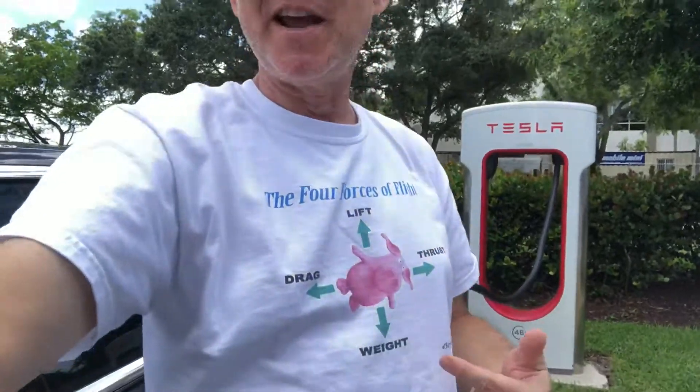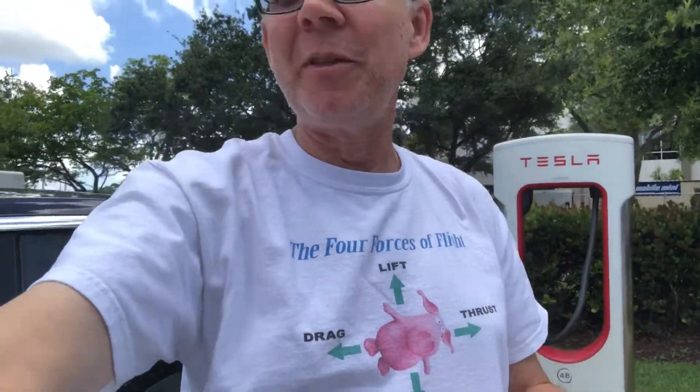It's another day and they've set up for another launch. So my son and I decided we're going to take another trip and give it a shot. We're charging up at a supercharger and I've got my shirt on — it's the four forces of flight, which kind of works well for the idea of traveling up to see a spaceflight today. So hopefully they'll actually take off.